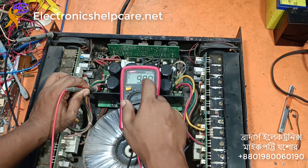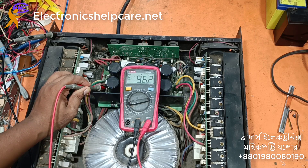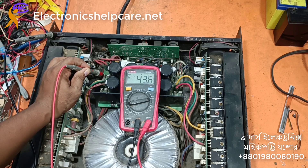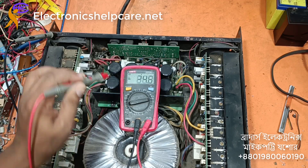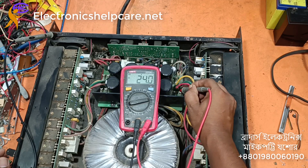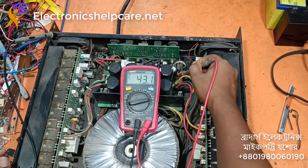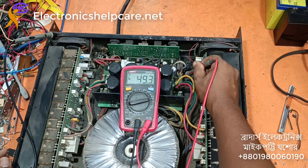The voltage looks okay, but at this load the voltage will be a little bit higher. Low voltage will be minimum 60, high voltage will be minimum 120. So the voltage is low.